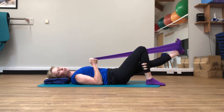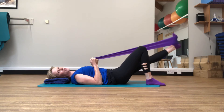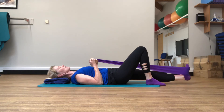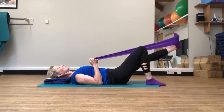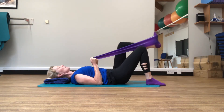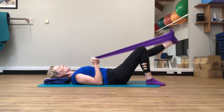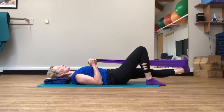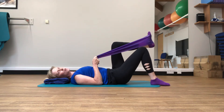Now take that foot down to the floor — as you do, you'll feel those glutes starting to work in the buttock. Push away, straighten the knee, let that heel come to the floor, come back up, fold back in. Push away, heel down, come back up, fold back in. The key to this one is keeping the knees nice and straight. Out breath as you push away, in breath as you come back.